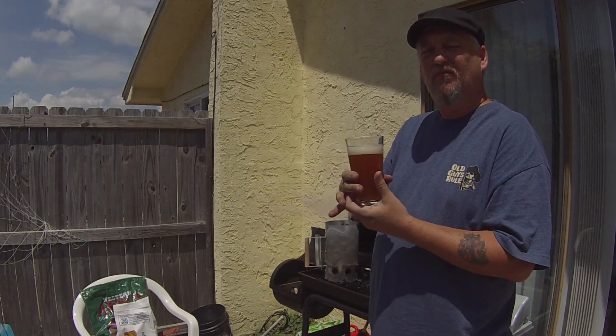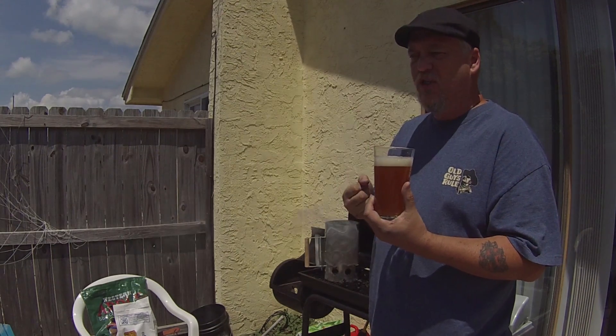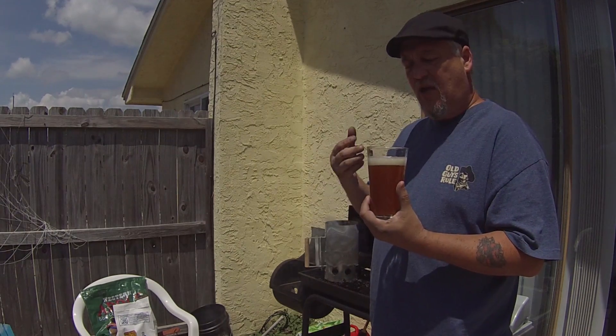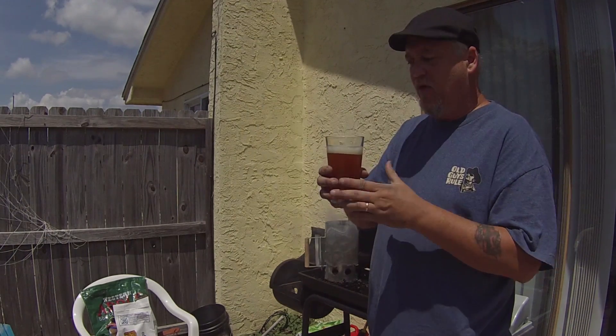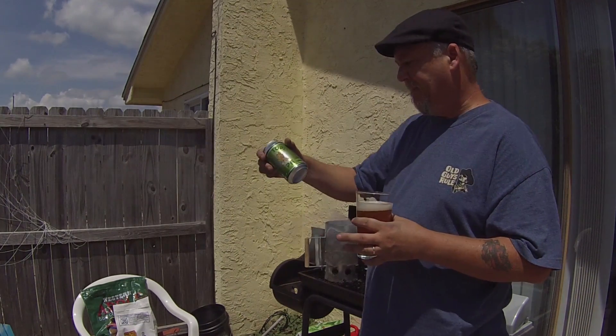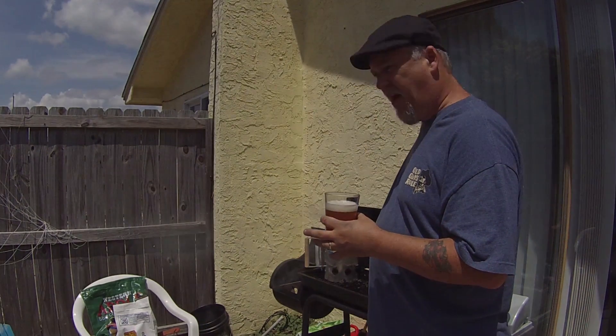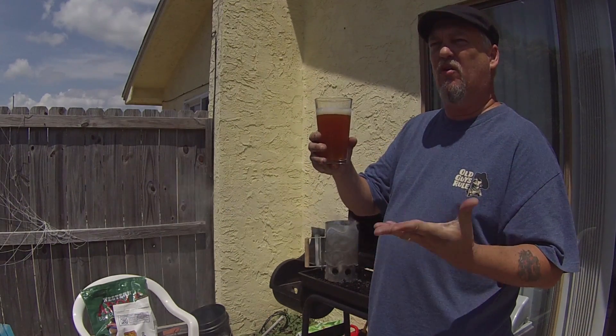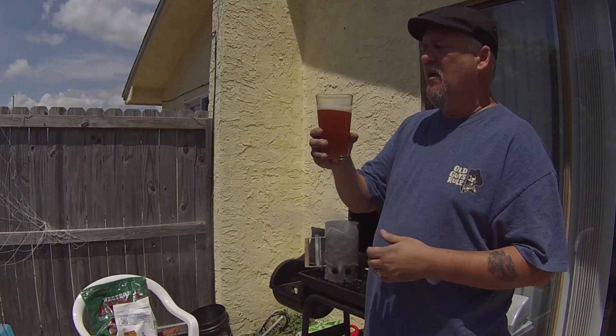Yeah, it's a nice IPA. Good citrus taste to it, slight pine but not too much. It's more of a session-type beer — sit around and have a few of these. Problem is this is 6.5%, so you don't want to have too many because the alcohol will get you. A true session would probably be a little lower, around 5%, but yeah, very nice.